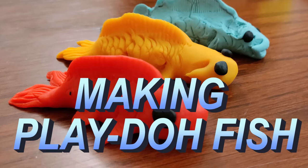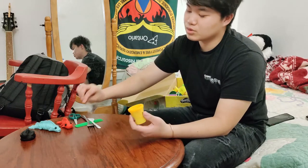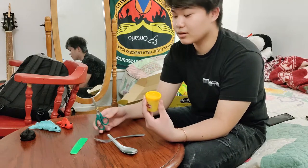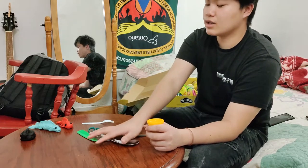Hi there! I'm here to show you how to make these two fish step by step, and hopefully after I'm done you can do it by yourself. The stuff you need is play-doh, a spoon, a fork, a comb, and some scissors or a knife to cut the play-doh. Now I'm going to move this away so I have more space.